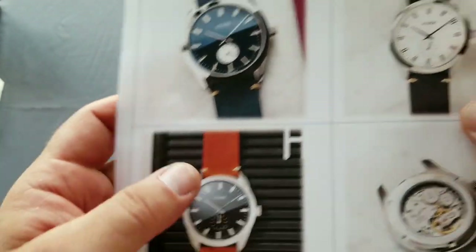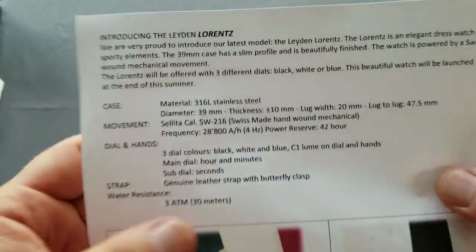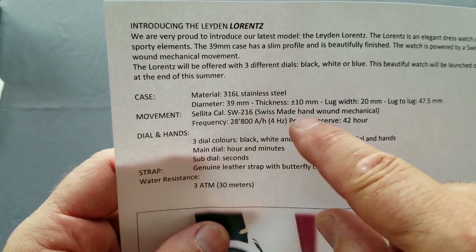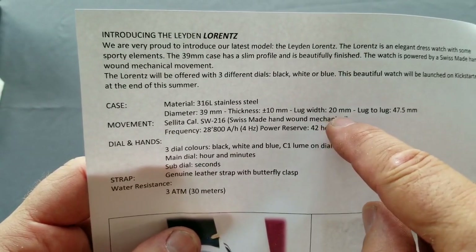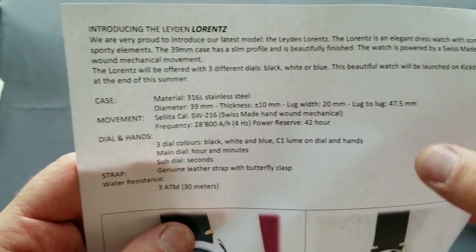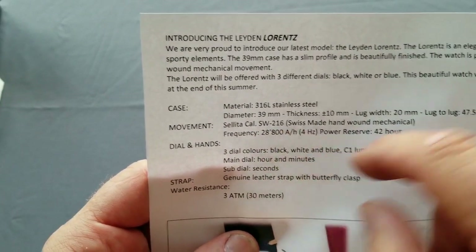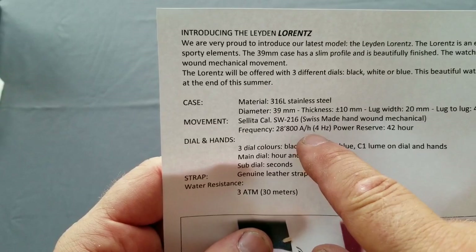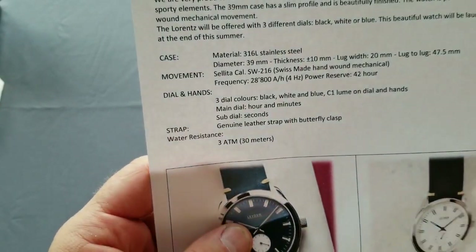There's also a black one. The movement is Swiss, from Sellita. The material is 316L stainless steel. It's 39 millimeters, approximately 10 millimeters thick. Lug width is 20 millimeters and lug-to-lug is 47.5 millimeters. The movement is the Sellita SW216 — 28,800 beats per hour, or 4 Hz, with a 42-hour power reserve.